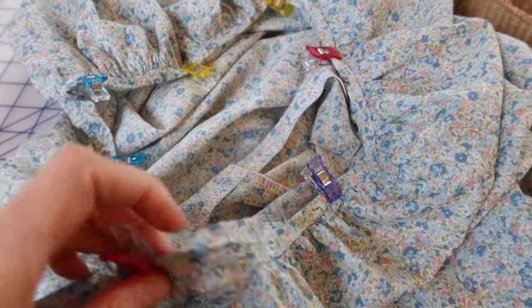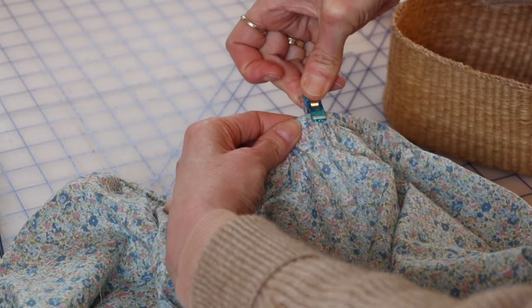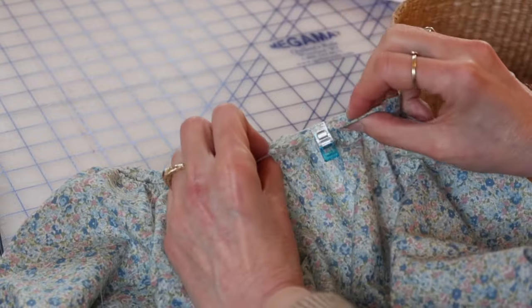Here's a little tip: I like to use quarter-inch wonder clips when I sew binding. You can line up the edges of the bias tape with the edges of the wonder clip so you know it's lined up correctly on both sides.